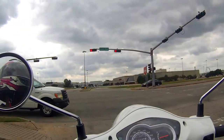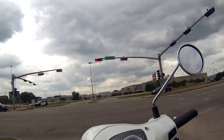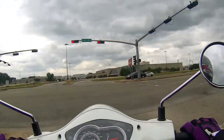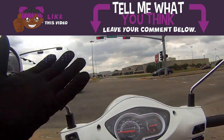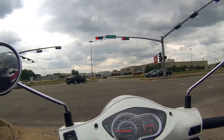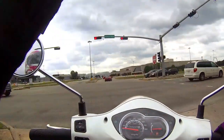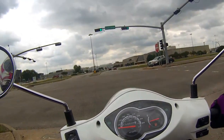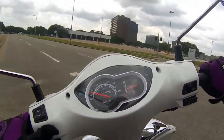For example, somebody cuts me off — click right if you want to see me cuss them out, click left if you want to say 'sorry my bad' and keep moving. I'm joking about the cussing, but I want to do different scenarios where you guys can actually interact and choose what happens next. I'm not sure how I'm going to create something like that, which is why I don't want to speak on it too soon, but it seems like something fun and different.